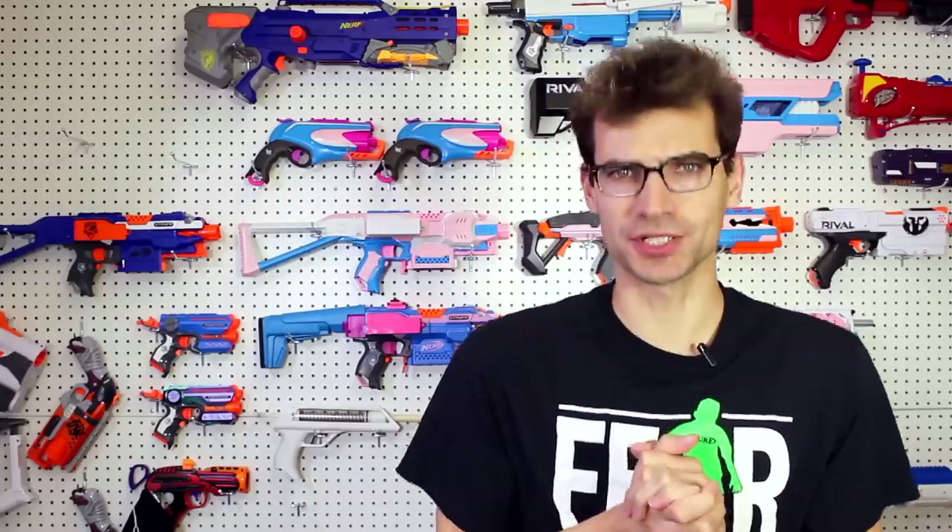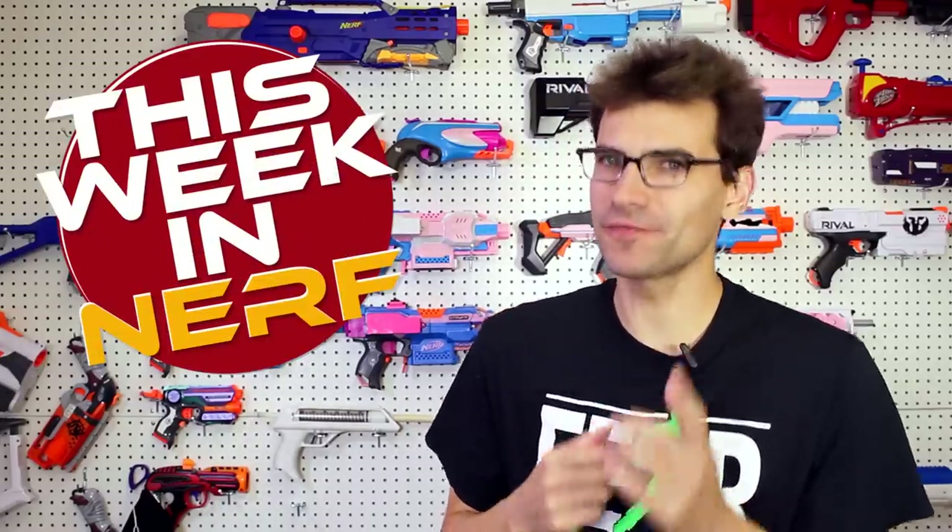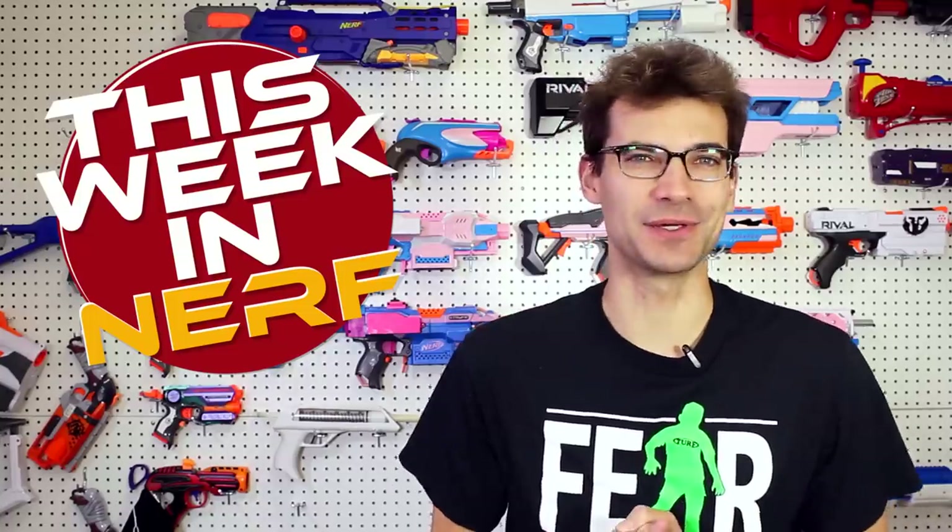This week in Nerf, we've got new blasters showing up everywhere, the FDL3, and community-made short dart magazines. I'm Jangular, and every Saturday morning, this is your source for first-party, third-party, and community Nerf news. Jumping right into it, let's get started with those community-made short dart magazines.